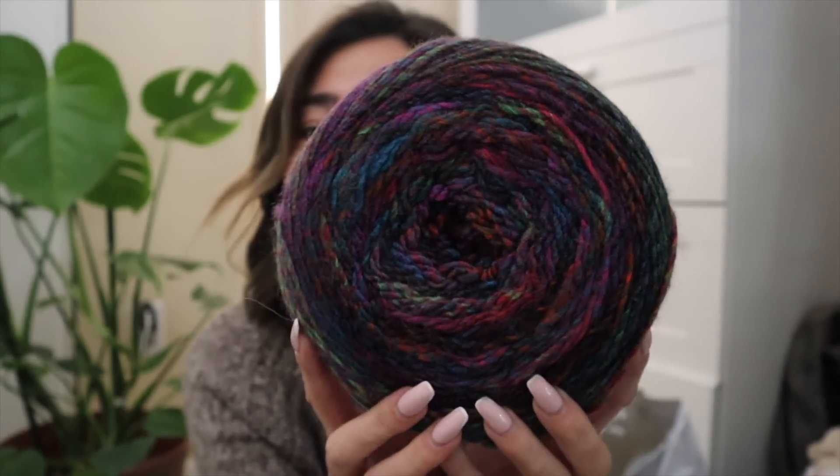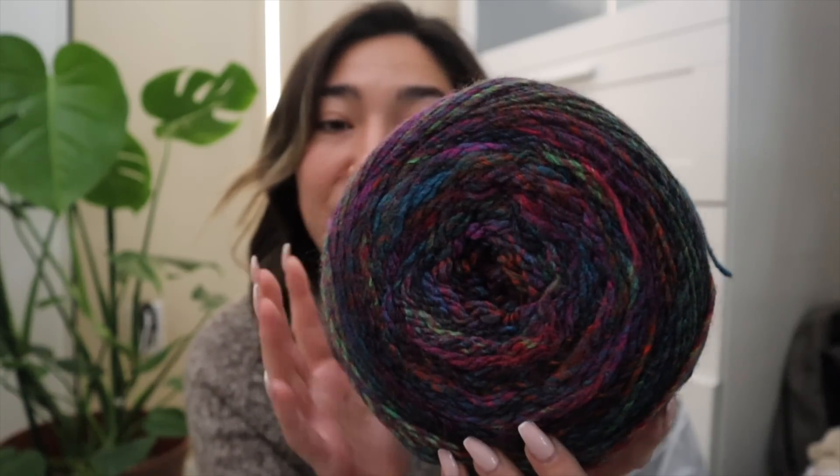Colorway number 15 has really gorgeous jewel tone shades with subtle pops of color. I really love how this color turned out — it's even more gorgeous in person. With these massive cakes you do get about 600 meters for one cake, so it's kind of a steal at the fact that these were priced at around $11 or $12 on the website.